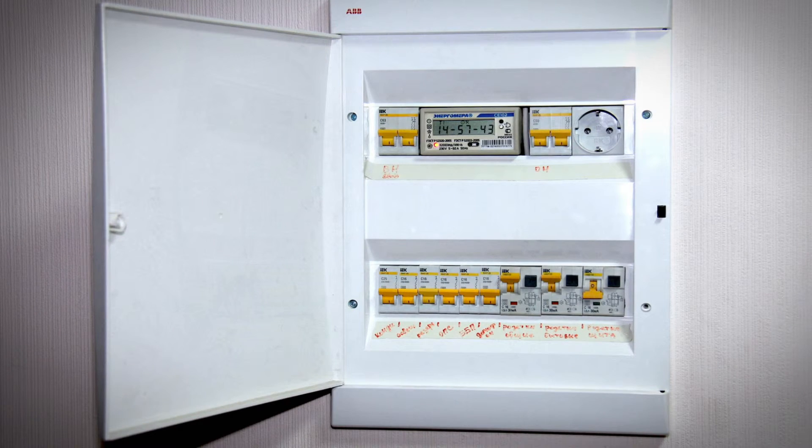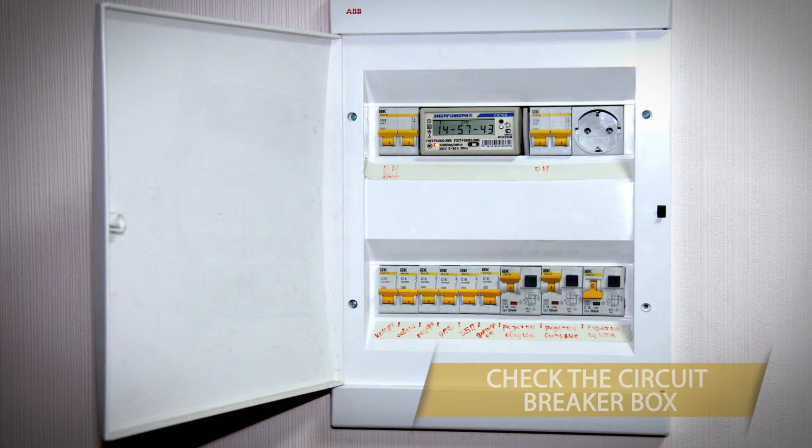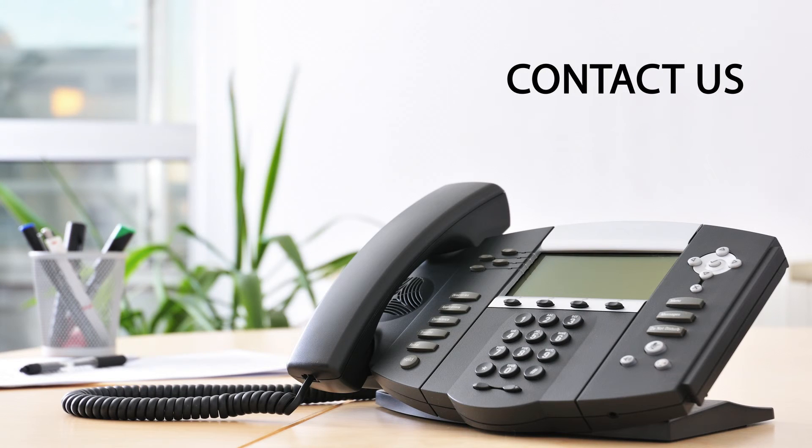Next, check that circuit breaker box to see if the circuit has been tripped. Then check all other outlets in the area to see if they are working. If you still have electricity problems, then call a qualified electrician.